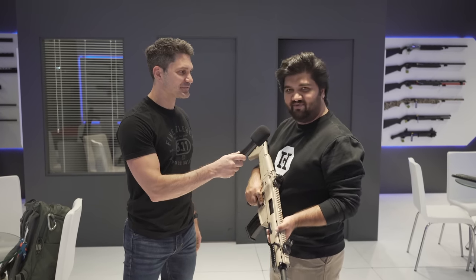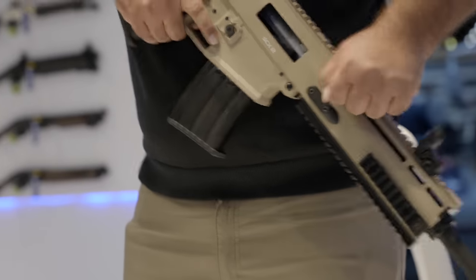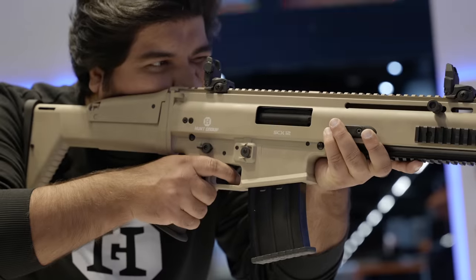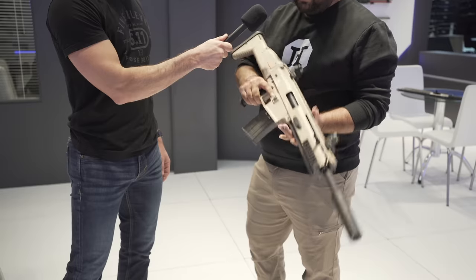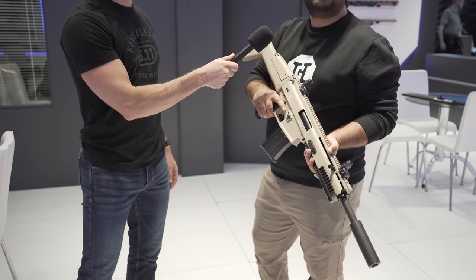Here is our SCX-12 — it's a 12 gauge shotgun, similar to the SCAR in looks but chambered in 12 gauge. It comes with a 47 cm barrel, about 18 and a half inches. The lower receiver is synthetic plastic, and the upper and handguard are aluminum.